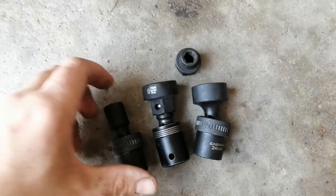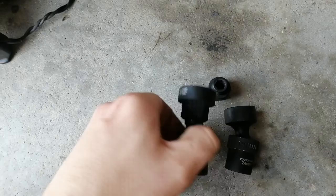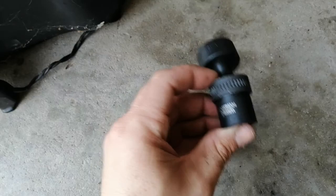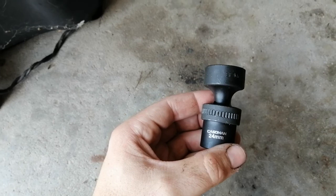I had been wondering about the pinless universal sockets — whether it's really worth it — because I have these adapters right here. You can stick any half-inch socket on there, so in what situation would I need this where this wouldn't work? I wasn't sure, and it's kind of hard to find the measurements on these.